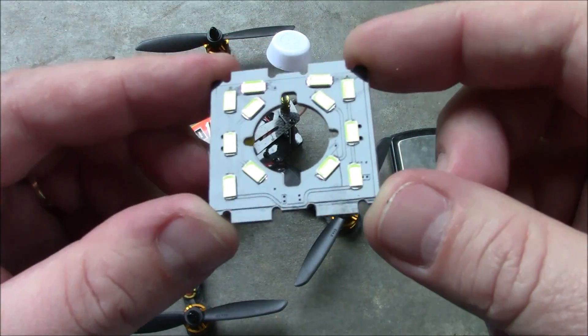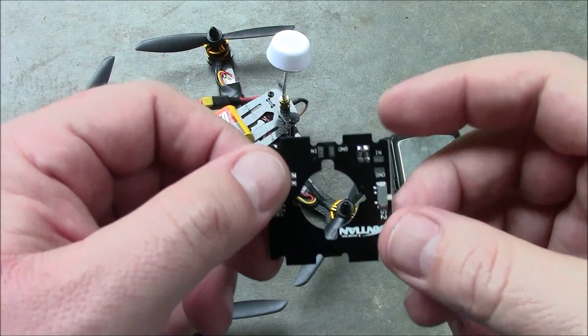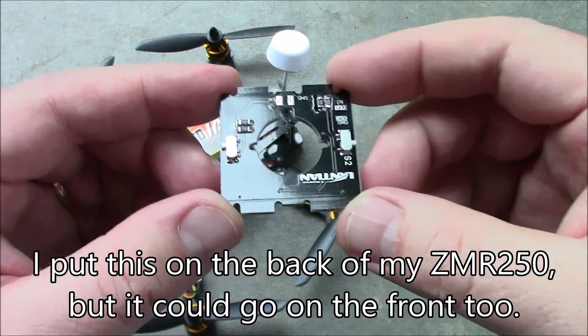This looks like a little camera mounting plate and this is from Banggood. This thing is like $3 to $4.